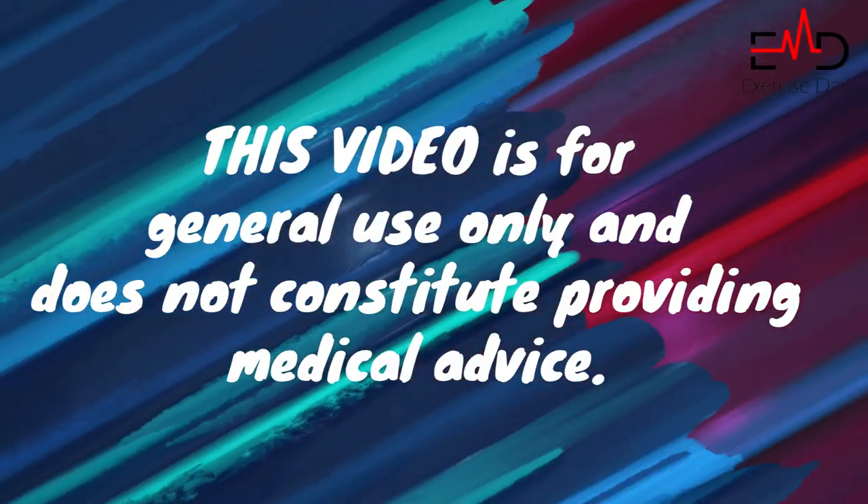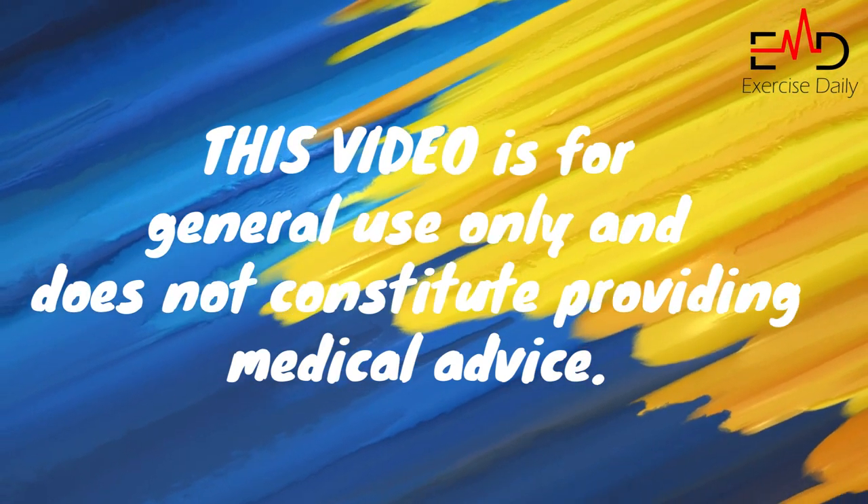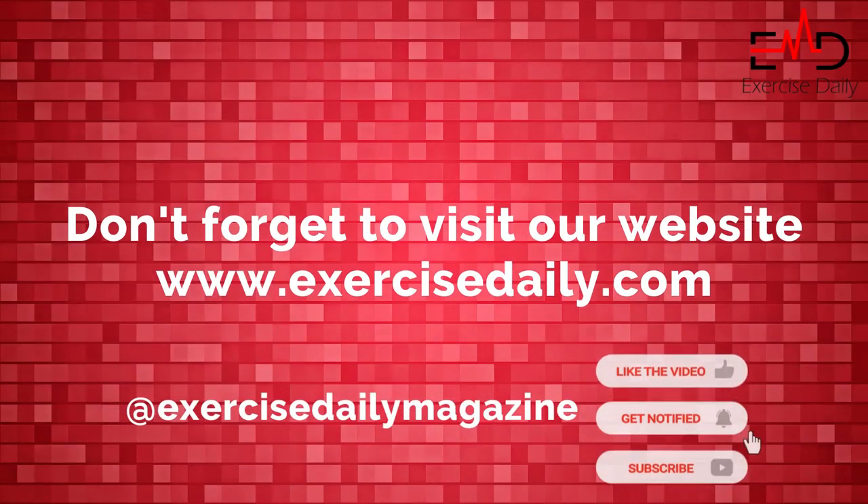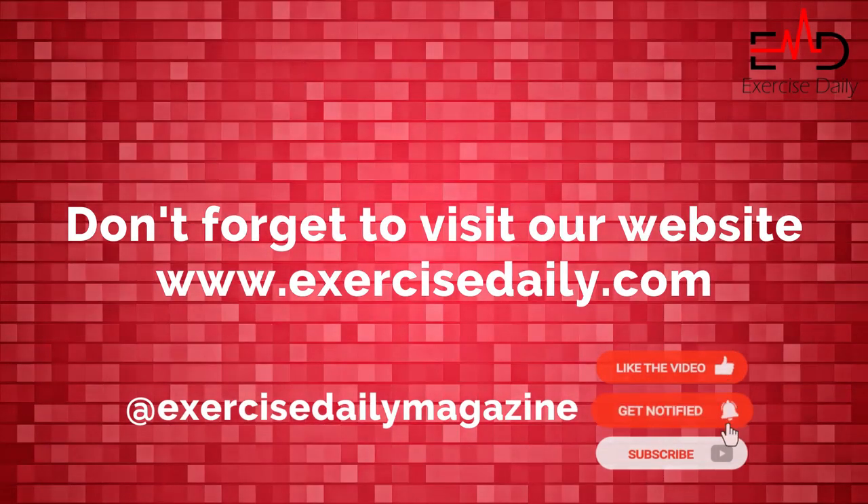This video is for general use only and does not constitute providing medical advice. Don't forget to visit our website exercisedaily.com.